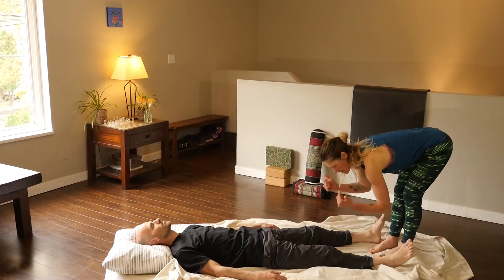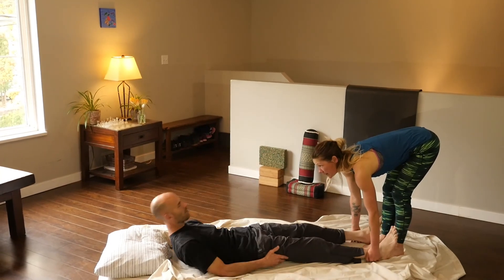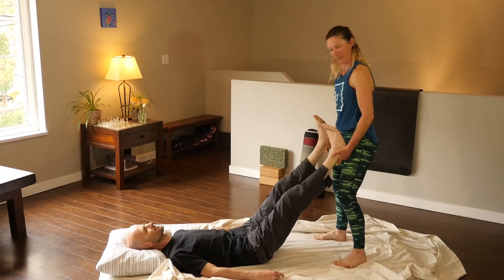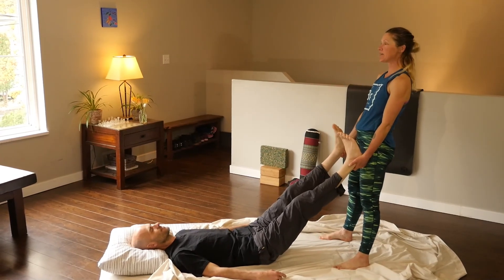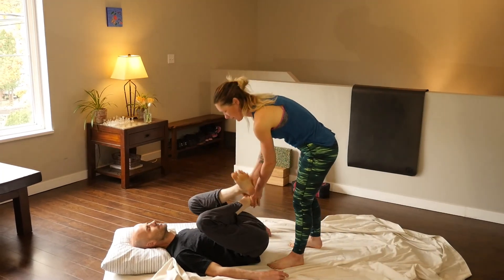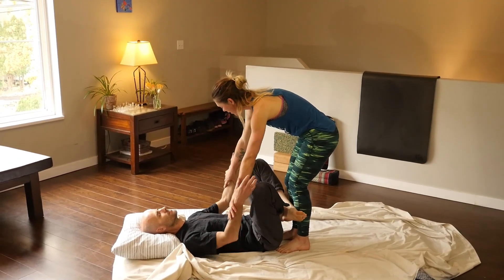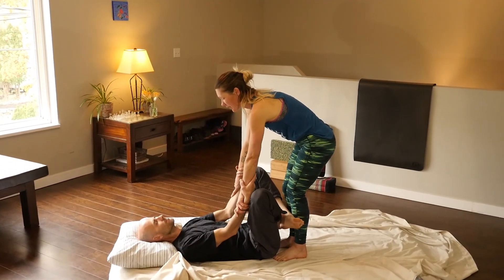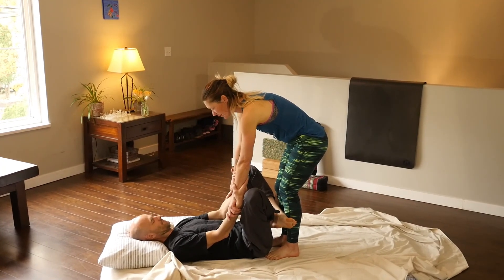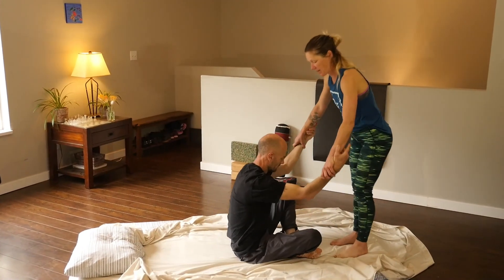Now we're going to sit our partners up. We're going to come up with the legs, just giving the traction. Now we're going to cross the legs — bring them towards your shins. Ask your partner to grab onto your forearms and tell them to tuck their chin in. Inhale, exhale, and on the inhale we're going to lift them up. Make sure they don't lift up themselves. And relax.